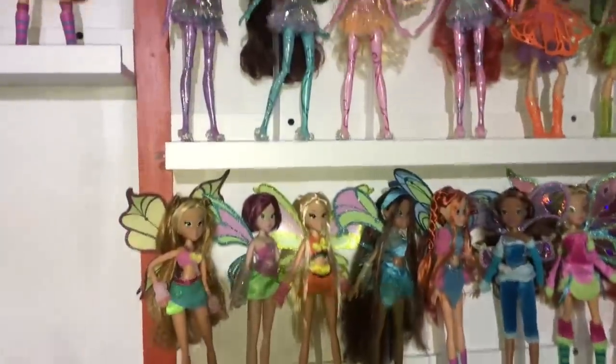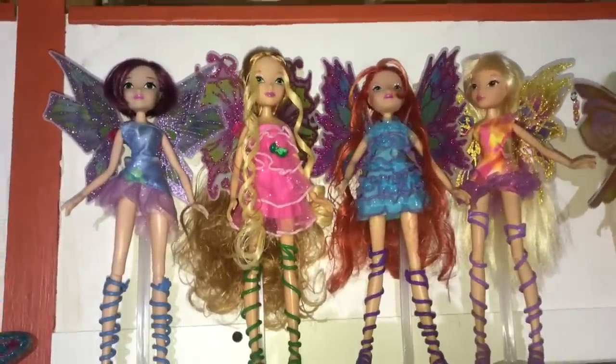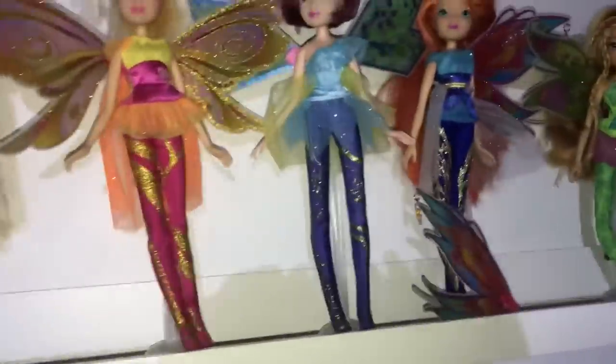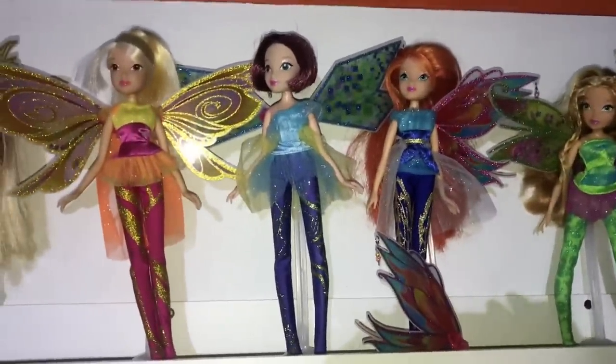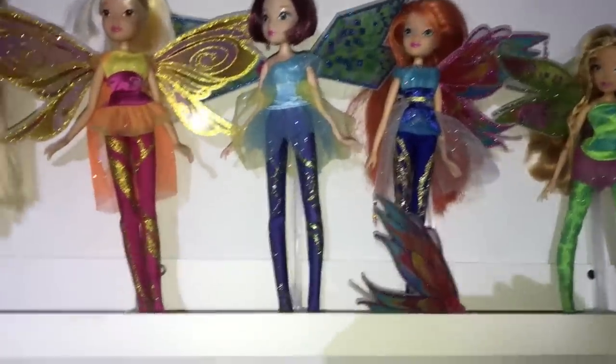Let me run you through the shelves. Here's Mythics — I am so desperate to complete Mythics. I'm missing Musa and Aisha. Mythics are such pretty dolls. And then my Bluemix dolls — I really like Bluemix as well. I only need one more doll from it, so that'll be soon. Oh gosh, Flora — her leg needs fixing. Their wings are so big, they take up so much space. We'll fix her leg later. And Bloom's wing is broken — it was like that when I bought it. I need to find a way to fix that.